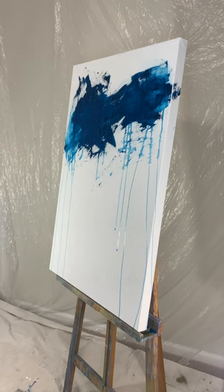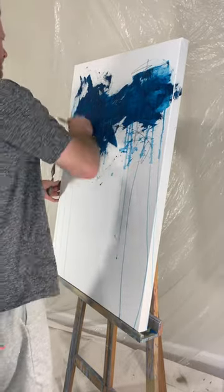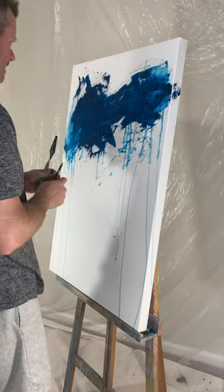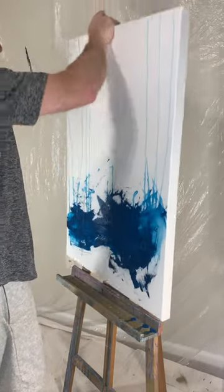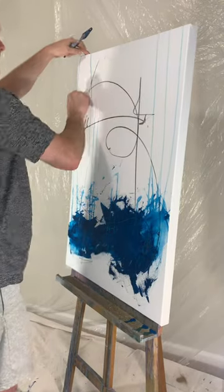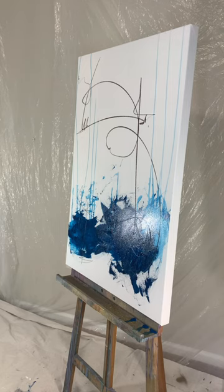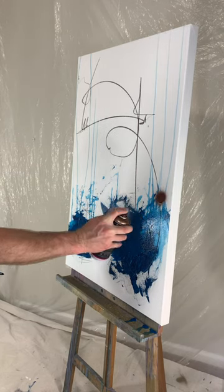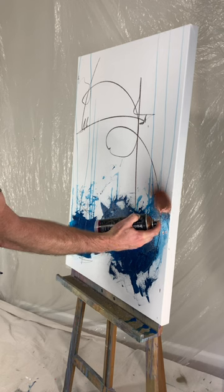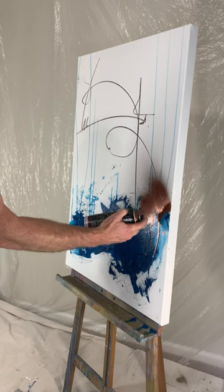That is kind of hard to see, but I was using a little piece of charcoal just to draw some more shapes, to get some contrast and interest there. Lots of these early markings do not show up in the final piece — at least not in a pronounced way, and in some of them not at all.